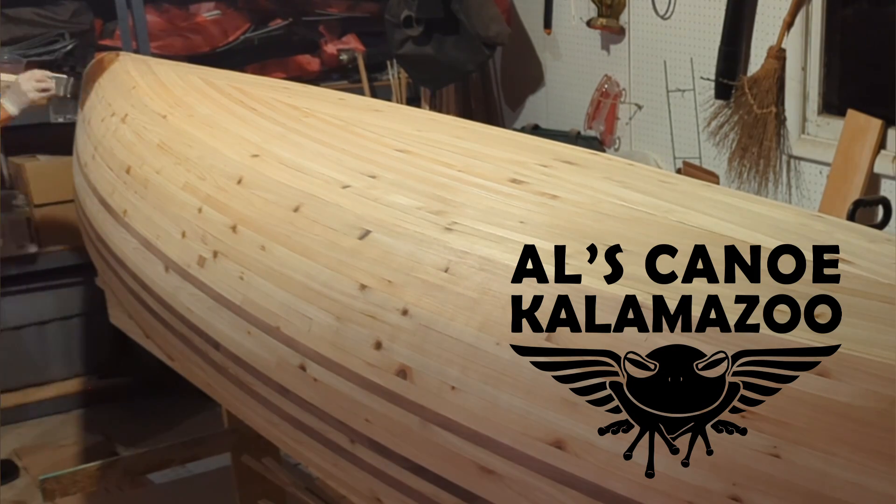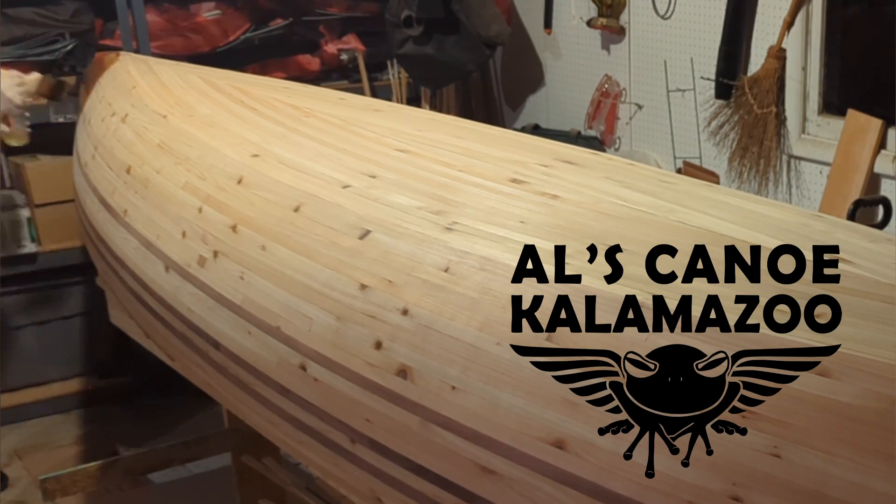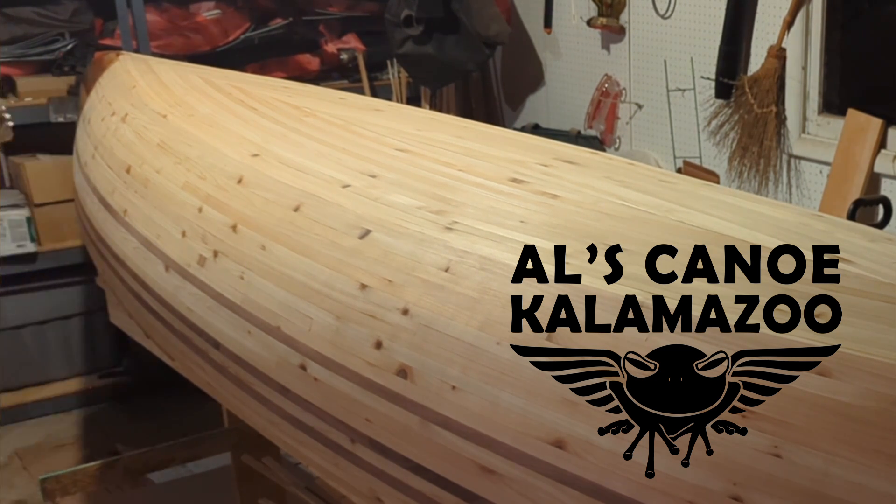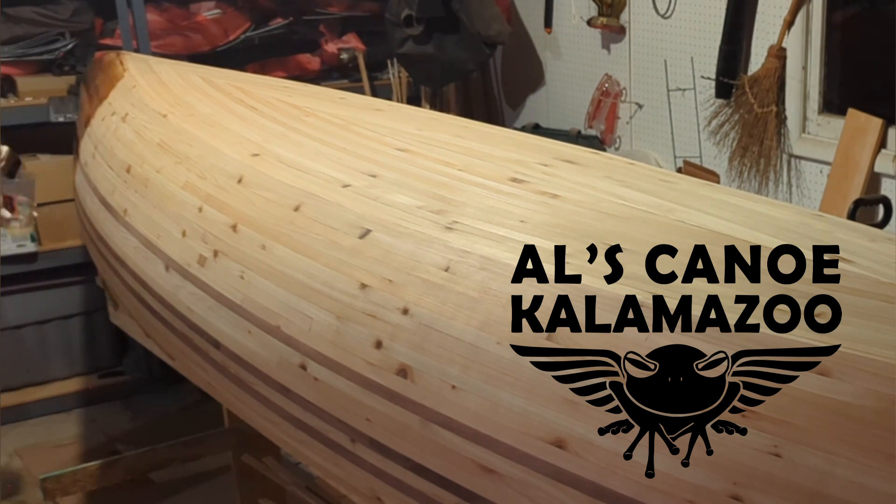Thanks a lot for watching this video. Next episode will cover fiberglassing. Check out the previous episode, subscribe for the next ones, and leave a comment below. See you next time on Al's Canoe Kalamazoo.